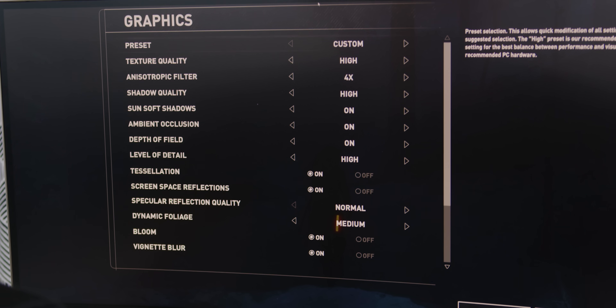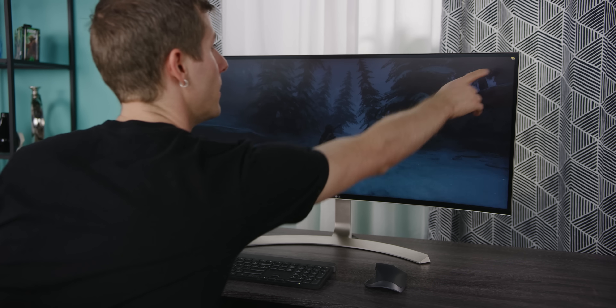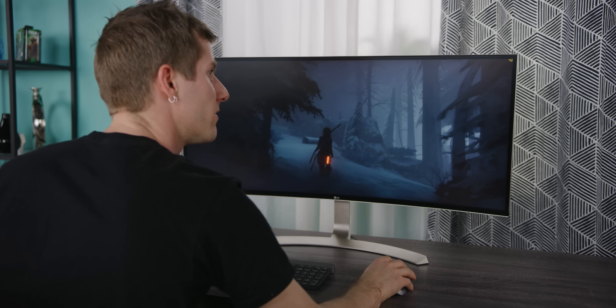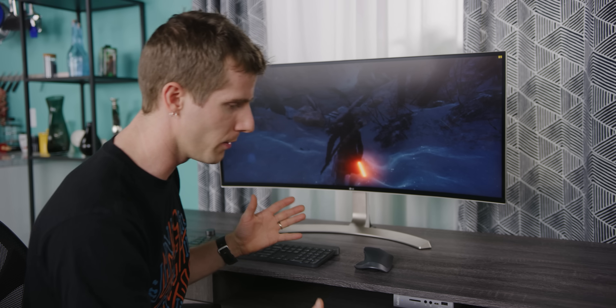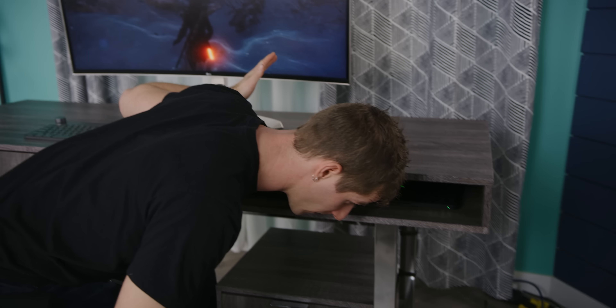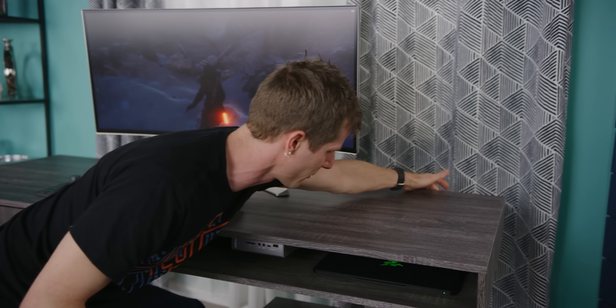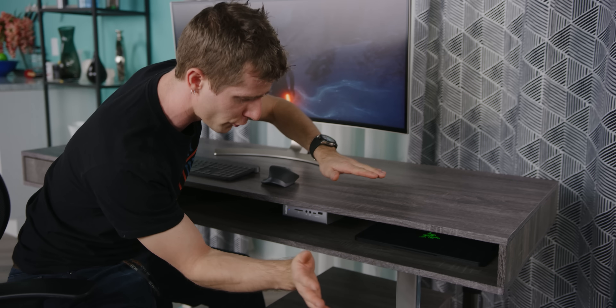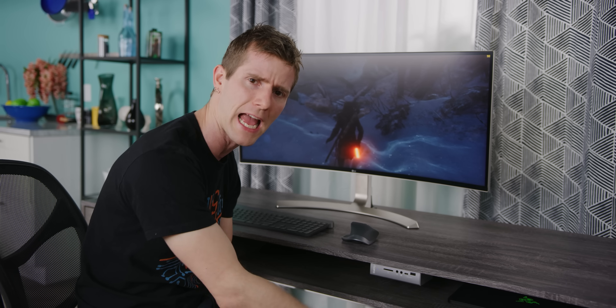Rise of the Tomb Raider is running at mostly high settings with motion blur disabled, and we're getting 70 to 75 frames per second. The coolest thing is how quiet it is — basically silent. We left it running for over an hour in-game and the CPU never hit above 65 degrees. At room temperature you'd never see above about 75, and the GPU stayed downright frosty with all those cooling fans circulating air in the cabinet.